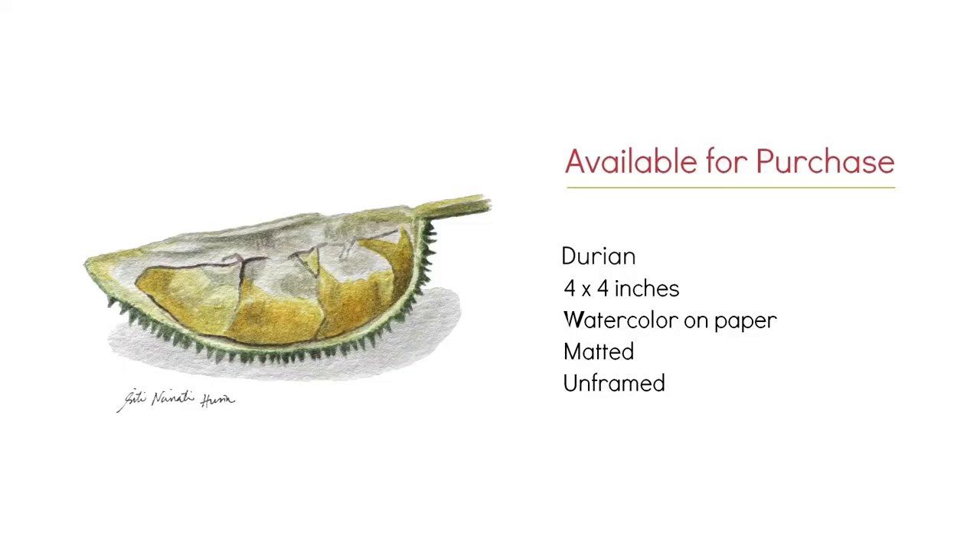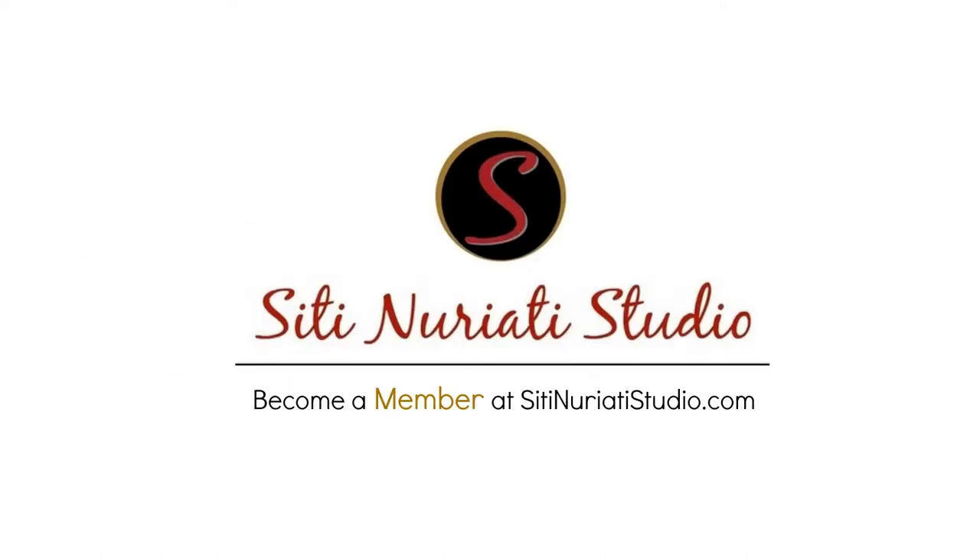If you're interested in purchasing this original painting, it's available now at ctnuretistudio.com. Just click the link in the description below to find out more about this painting. I hope you enjoyed this video. Stop by tomorrow to see my next painting in the series. Thanks so much for watching. CT Nureti Studio.